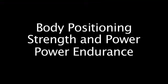We use the system board for three major types of workouts: body positioning, strength and power, and power endurance. In the body positioning part of this video, we'll focus on six exercises that address common errors in climbing technique.